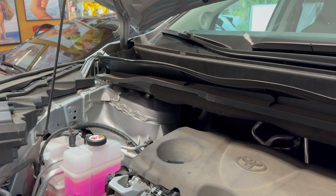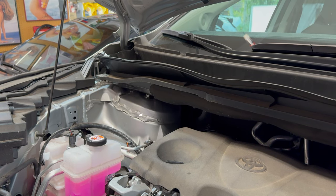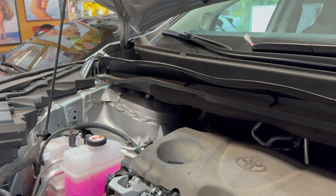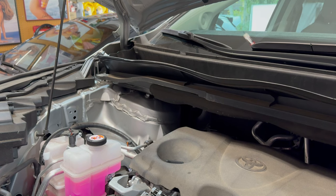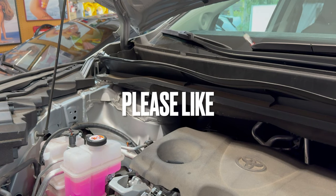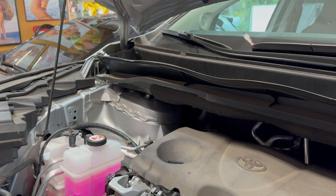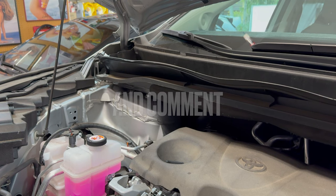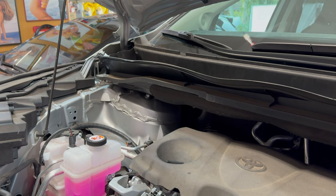Thanks for joining me guys — I hope this helps anybody wanting to do this engine. This engine is also the same in the RAV4, the Camry, and the Camry hybrids. Gas models will be very similar to this, so there are a lot of vehicles that Toyota uses this 2.5 liter on in both the straight gas and hybrid versions. Any questions, please reach out in the comments. If you like this kind of content, I'd appreciate it if you'd like and subscribe — only about 5% or a little more of people who watch actually subscribe, so it would be a huge help.